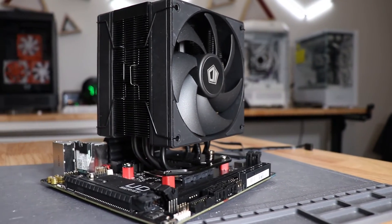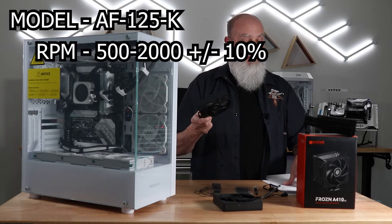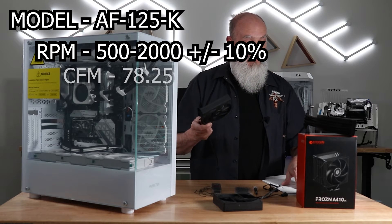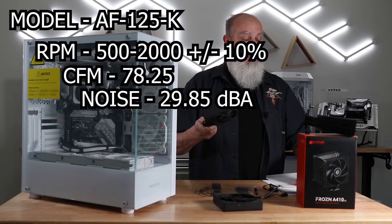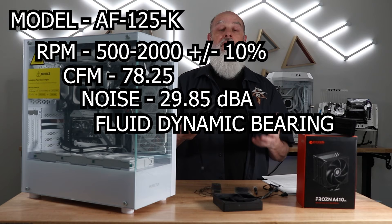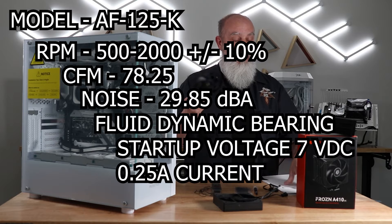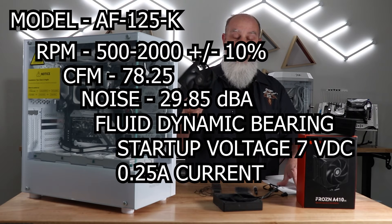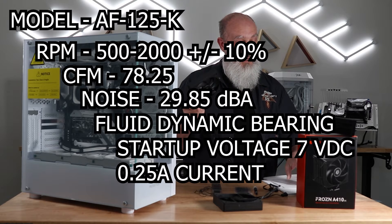This is model number AF-125-K. It has a 500 to 2000 RPM rating plus or minus 10 percent. The CFM rating per fan is 78.25. Max noise is 29.85 decibels. It is a fluid dynamic bearing. The rated startup voltage is 7 volts DC and the rated current while running is 0.25 amps, which is typical of a 120 millimeter fan.